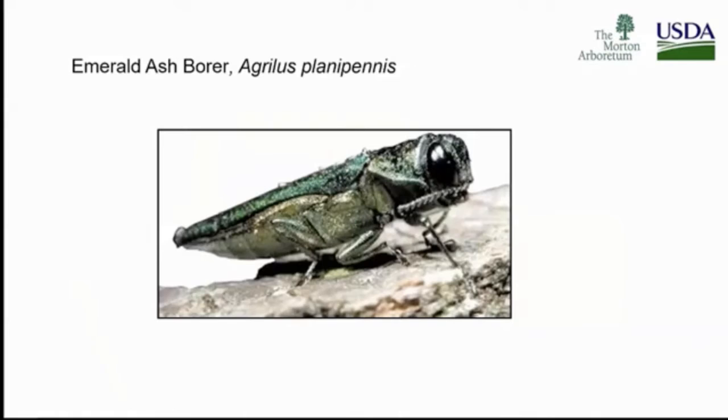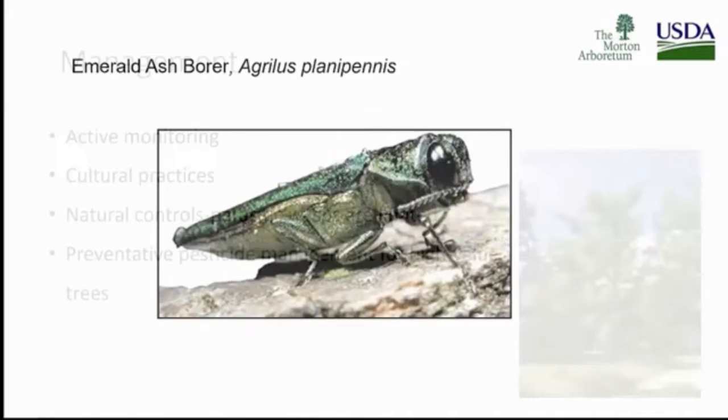I'm going to talk a little about emerald ash borer because I'm not sure who's in the audience. I'm hoping arborists from central and southern Illinois find this a review — a review for all of us, but with heightened awareness. There's great research going on about biocontrol and host-resistant trees, which is super exciting. We sometimes think that EAB is one and done — like it came through and we're in the removal and replanting phase. But this type of education and research is continuing.